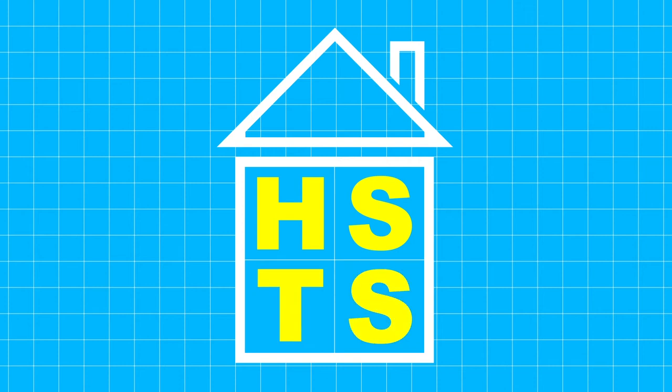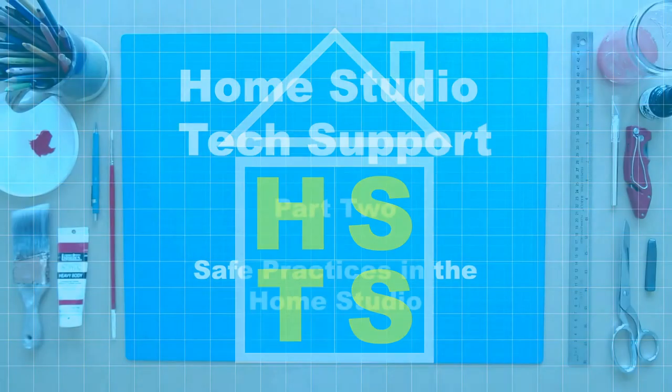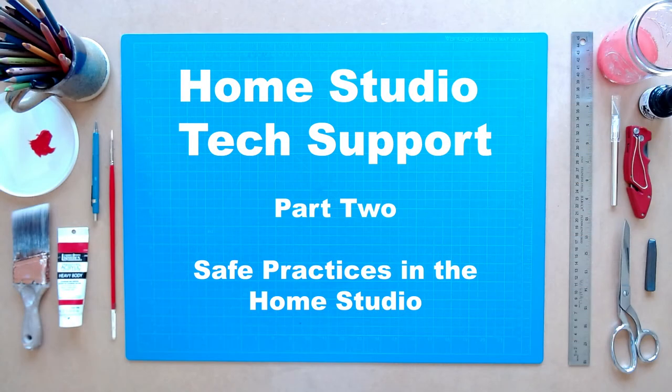This is Home Studio Tech Support from Chaffey College Studio Arts. This three-part series of videos will focus on basic safety in your personal off-site workplace or home studio. This is Part 2, Safe Practices.